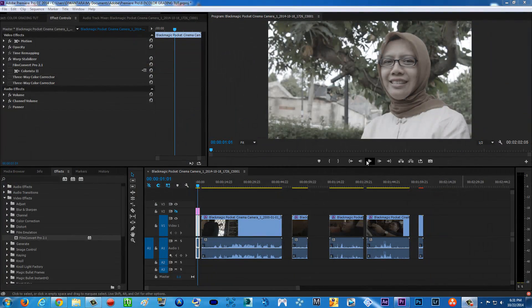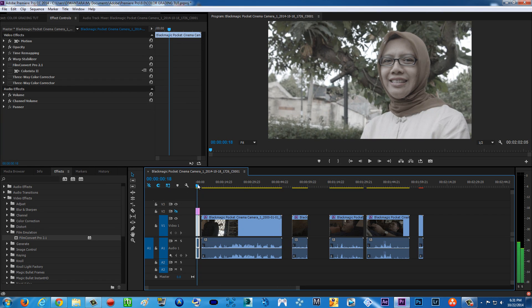Hello guys, what is up? TarArtistMovie here with another super exciting tutorial. Today I'm going to be teaching you how to color grade your Blackmagic Pocket Cinema Camera footage. As you can see here, I shot this video with Blackmagic Pocket Cinema Camera. So what is Blackmagic Pocket Cinema Camera?